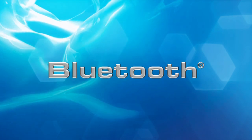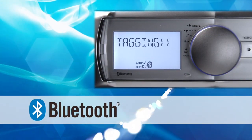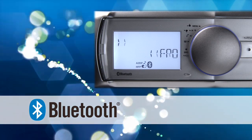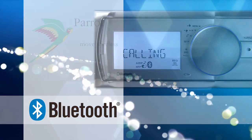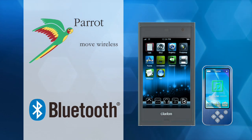Bluetooth. You can play tunes stored on a digital audio player or smartphone wirelessly through your stereo system via stereo audio streaming, thanks to the high-performance Parrot Bluetooth module built into the unit.